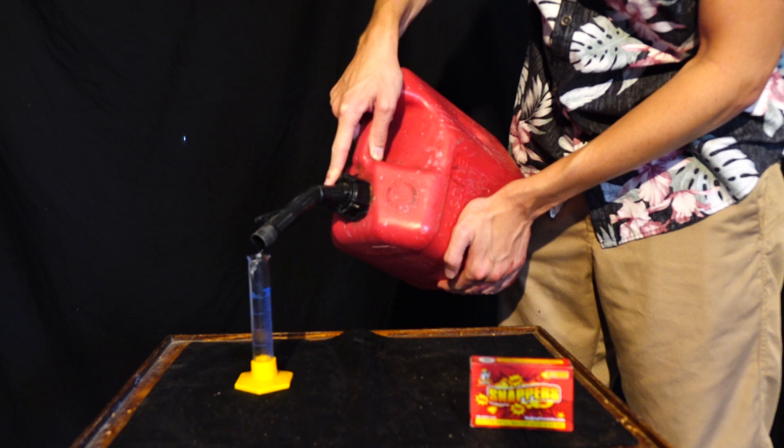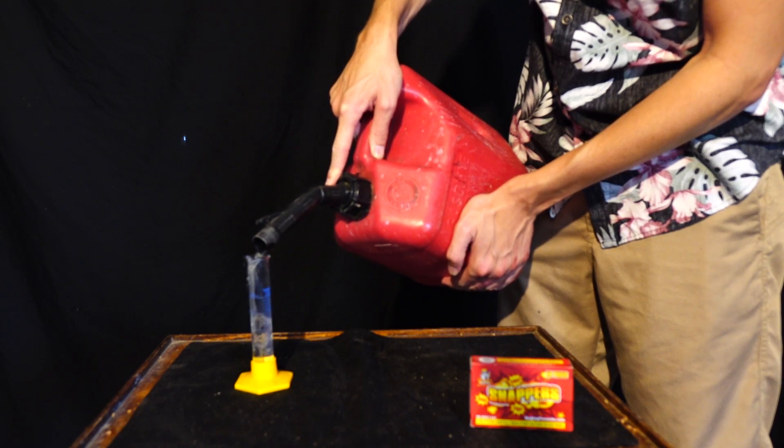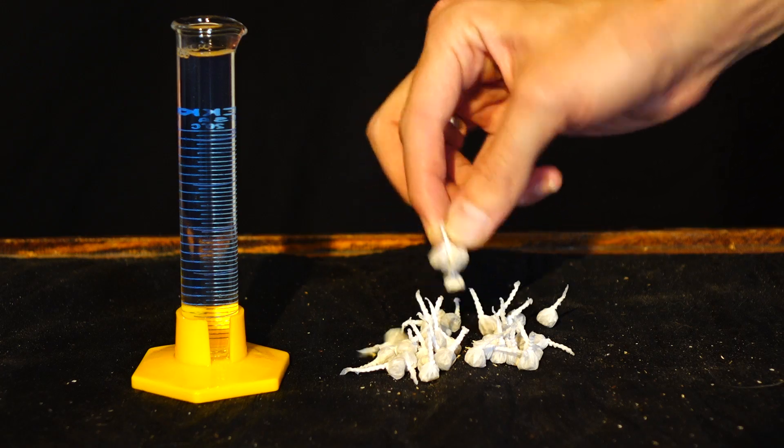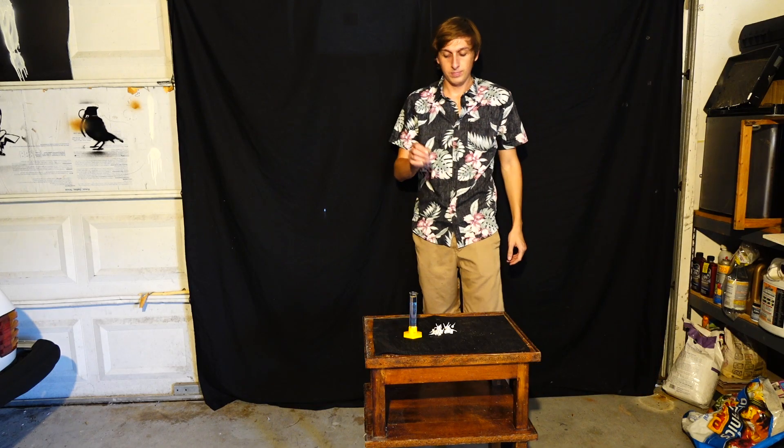So can one of these set fire to flammable liquids and gases? What about a hundred of them? These certainly do flash when you throw them at the ground, but do they contain enough energy to actually start a fire? To find out, we're going to dip a couple of them into gasoline and throw them on the ground.